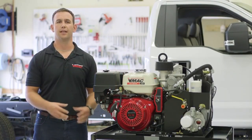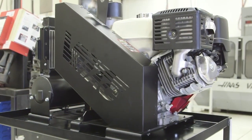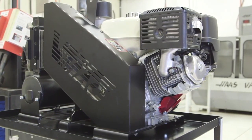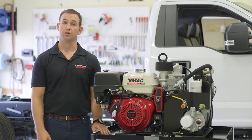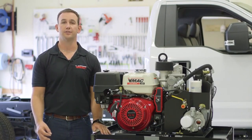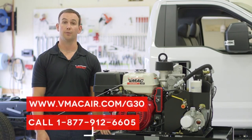VMAC offers the industry's first lifetime limited warranty on the VMAC air end, and Honda offers a standard 3 year limited warranty on the engine. It is very important that you refer to your owner's manual for the service intervals and document your oil changes and servicing. You can visit VMAC's website for more information about these warranties and the servicing requirements.